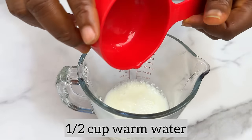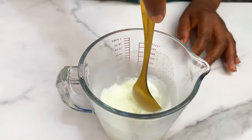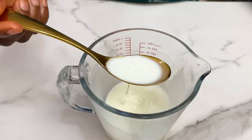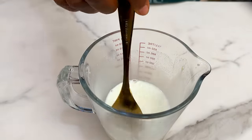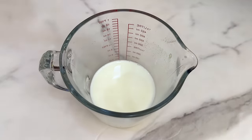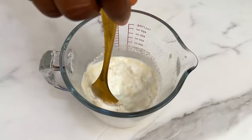Now we mix our wet ingredients. Mix together one tablespoon of milk powder and half a cup of warm water. Make sure the water is not too hot and not too cold — if it's too cold your yeast won't activate, and if it's too hot it will kill the yeast.